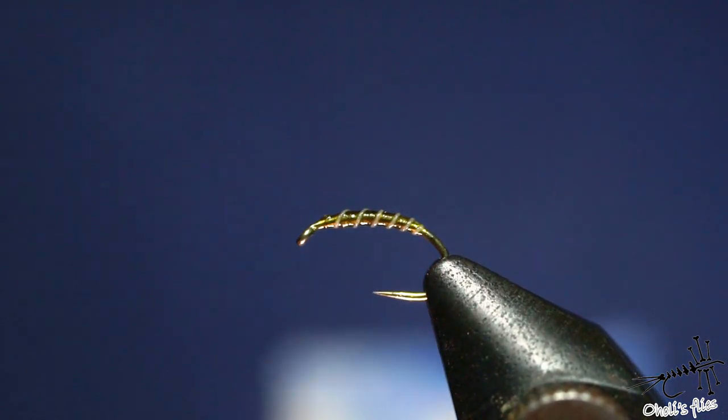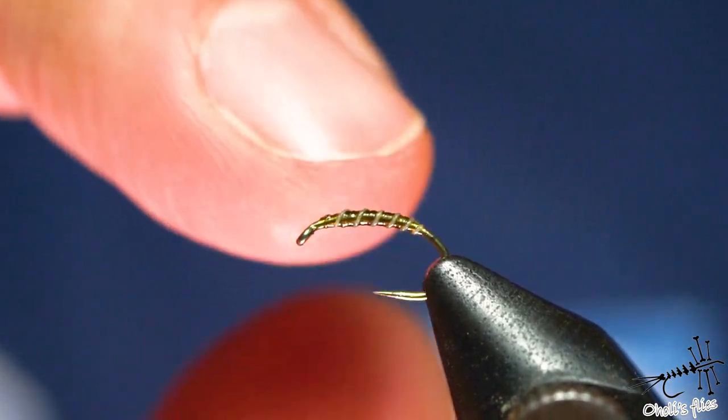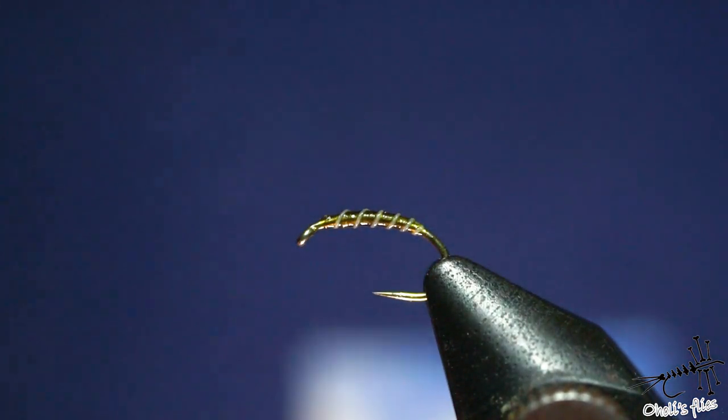This is a super durable thing. No trout can destroy this body — there is no trout that can do that.